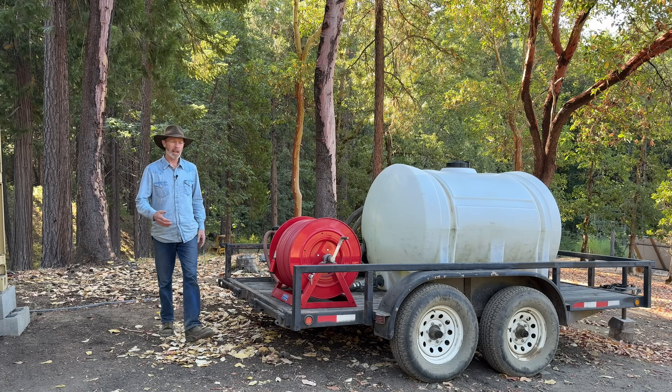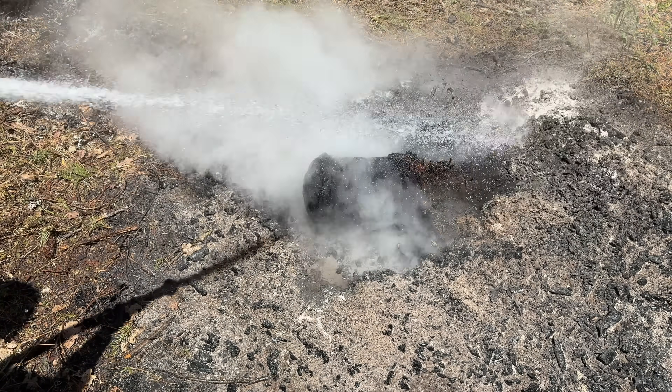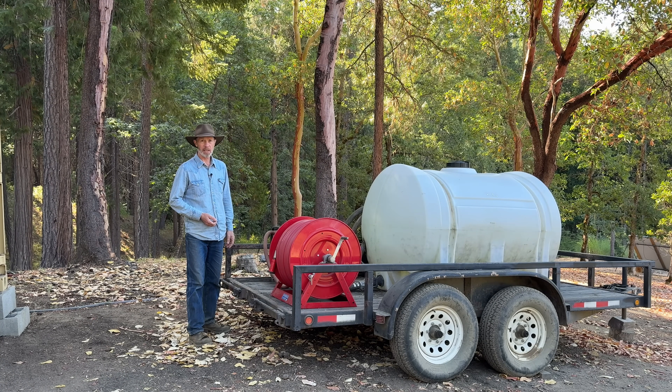Since I've had a lot of viewers recently ask me about this fire trailer, I think it's time I do another video about it. I'll show you how I built this and how you could build one of these pretty easily.